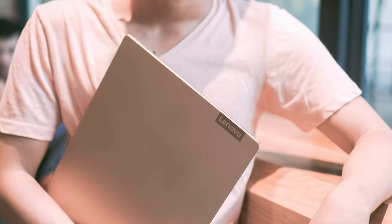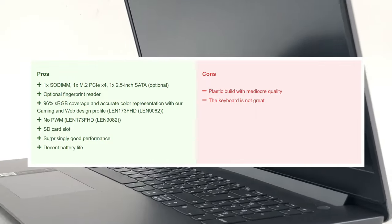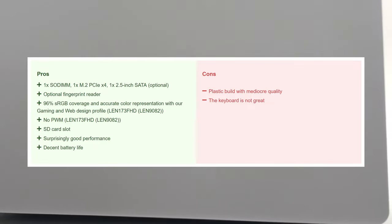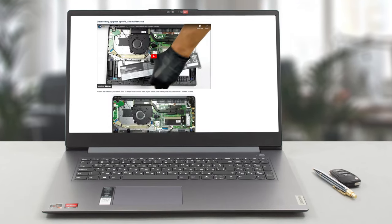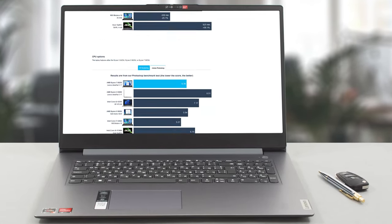The IdeaPad 3 does have high highs, like the display, battery life, and performance; however, there are lows too, like the build quality and the keyboard. If you can look past that, you can get a powerful machine for a very affordable price that can handle professional-grade video and photo editing. For more information about the Lenovo IdeaPad 3 17-inch 2022, check out our written review on our website, which provides further testing and benchmarks.